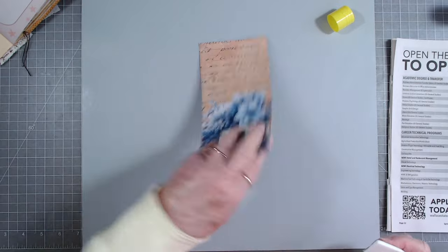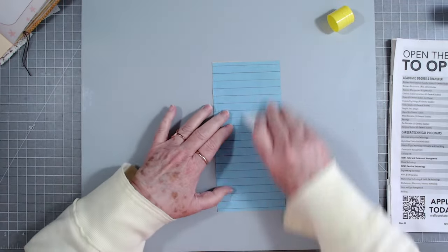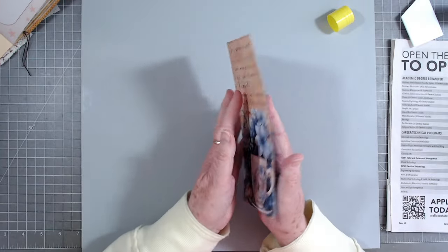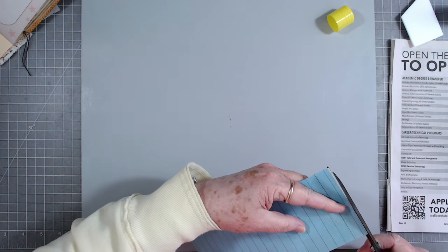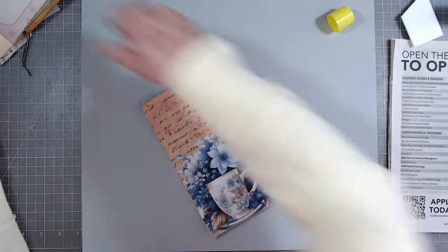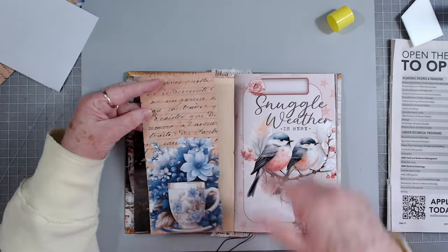To keep my tags from curling - yes, you can put them under something heavy, but I just flip them over on the back and use my bone folder and it flattens them right out without a problem. I like to do that because I don't like to wait - you guys know I'm very impatient. I like for things to happen. These are two separate collections but to me this is wintry, so not a problem.